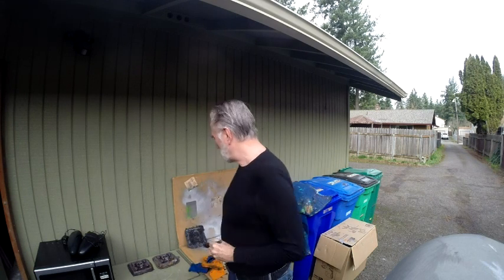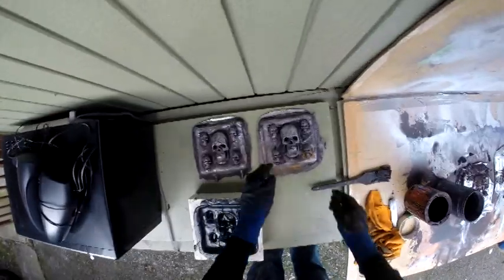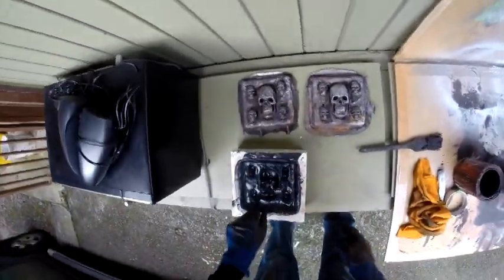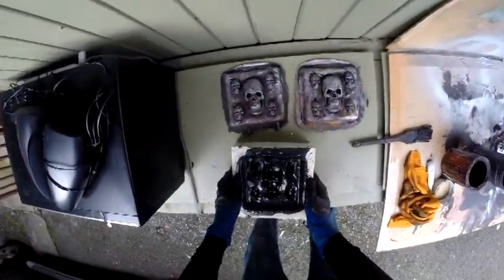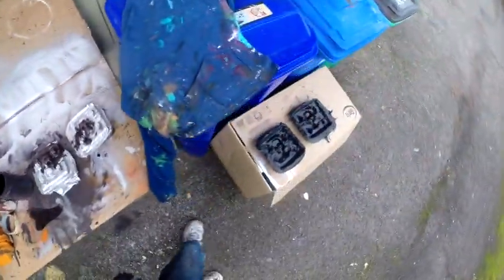Hey everybody, this is just a quick dark ride update. I'm going to show you what I'm working on. I need 10 of these things and so far I've got two finished pieces here. This one I may darken up a little - I like this one a lot better. This is a fresh one that's still in the mold and it's still drying - I'll pop that out soon.